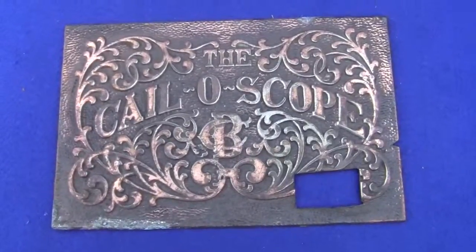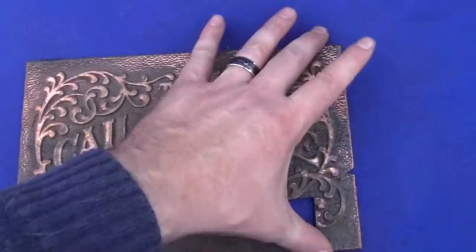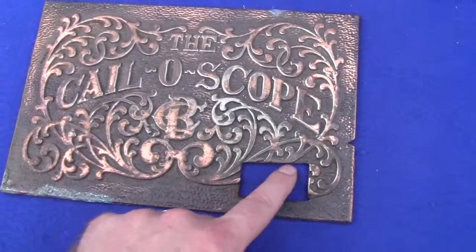Up for auction is a replacement front plate for the Kailiscope machine. The Kailiscope CB is the correct size to fit in the front of a Kaley drop card machine. It does have a cutout here for a coin return for the pennies.